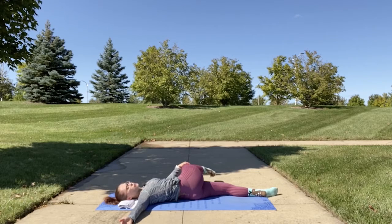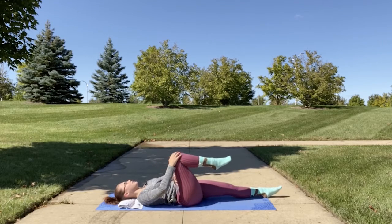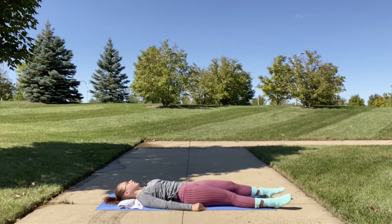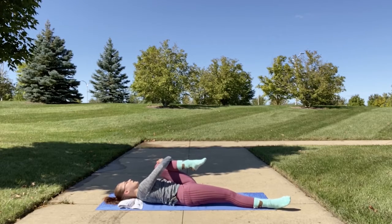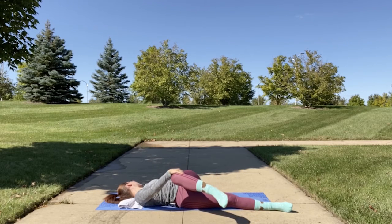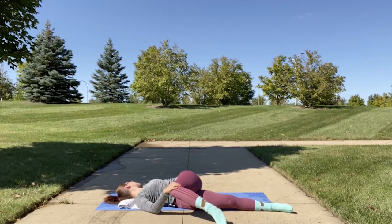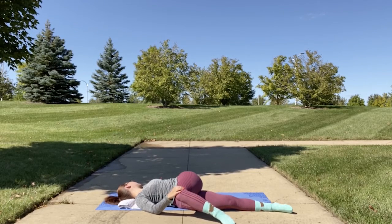Slowly begin to release, bringing your leg back across your body and extending it to meet your other leg. We're going to repeat on our left side — bend your left knee, bring it into your chest, and with your right hand bring it across your body, directing your gaze to your left. Keep your shoulder pressed into the mat. You may feel a little tighter on one side than the other — that is perfectly normal. It can also vary depending on the day.